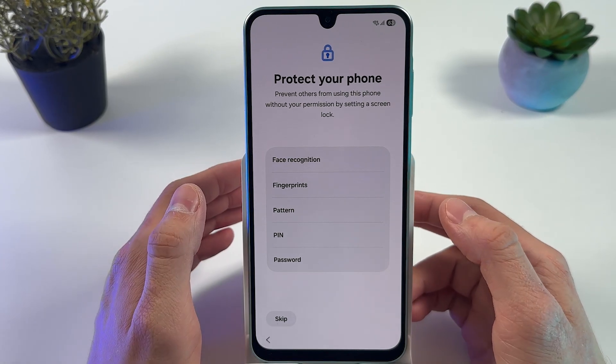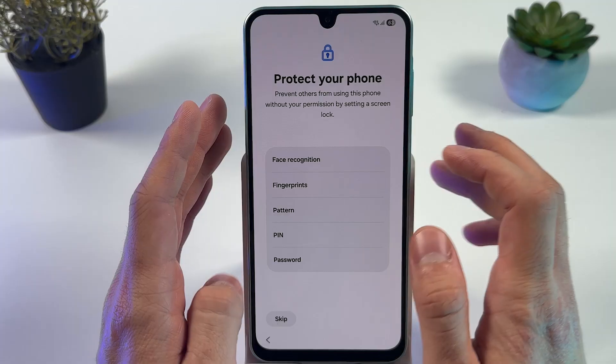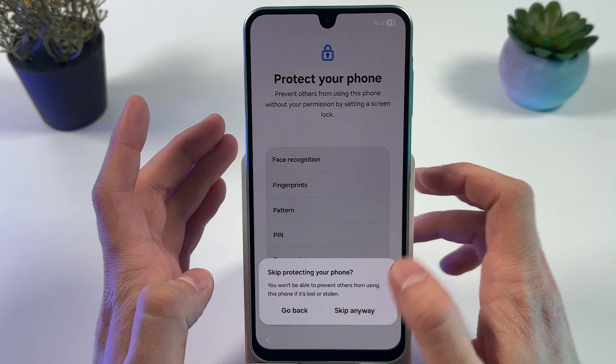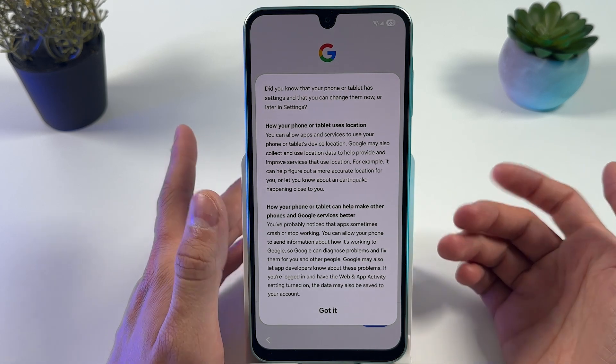Now you can choose whether you want to protect your phone. I'll press Skip for now, but you can set up your fingerprint, password, PIN, or pattern here.